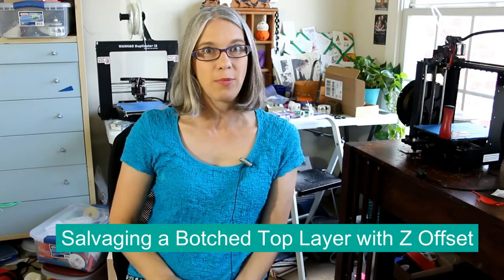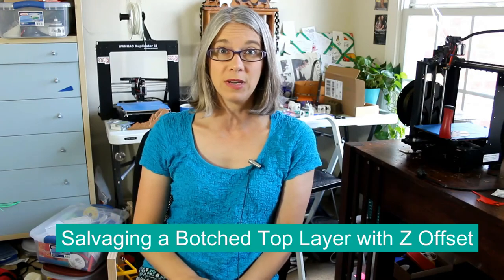Greetings printing enthusiasts. My name is Vicki Soma. This is T-Gall 3D. Today's episode, we're going to talk about salvaging a botched top layer using the offset feature in Simplify 3D.